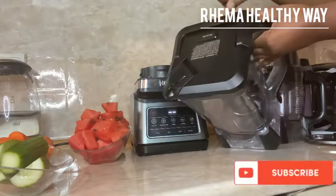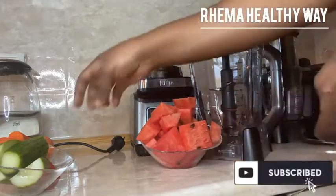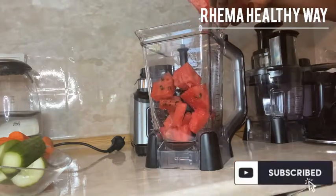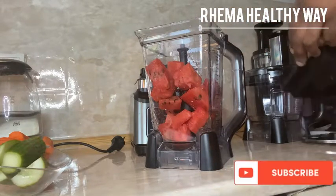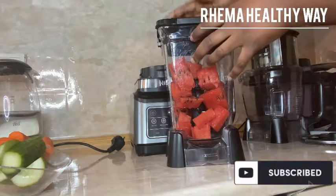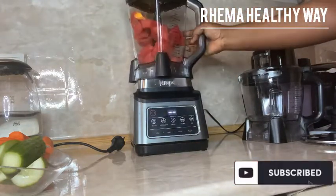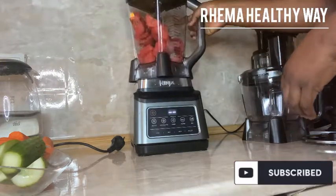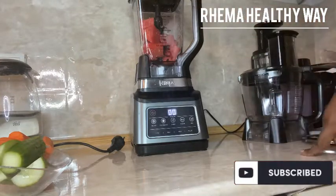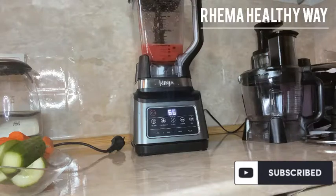I'm going to use the big 2.1 litre jug now. Note that the 700 ml cup comes with a lid — after your smoothie or whatever you blend, you just take the lid and cover it. If you're going out and want it fast, you cover it, put it in your bag, and off you go. It's just like a shake bottle, very comfortable and easy to use.